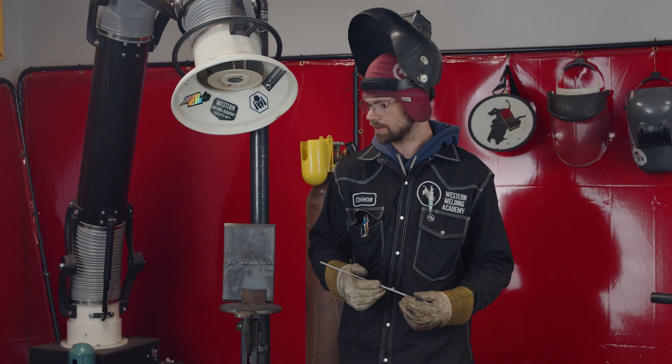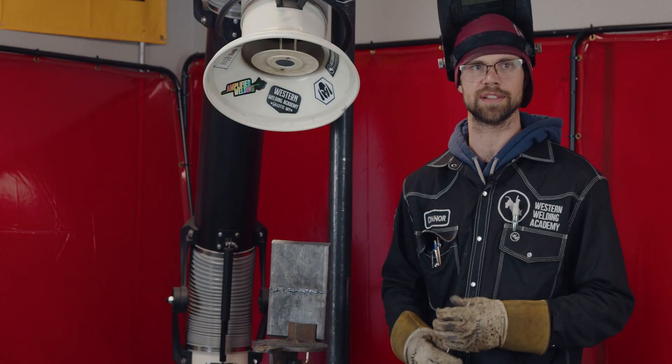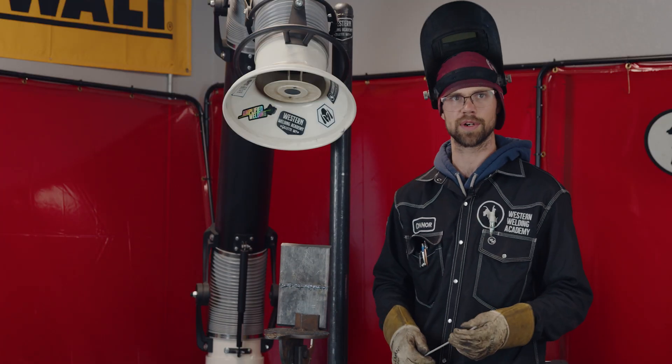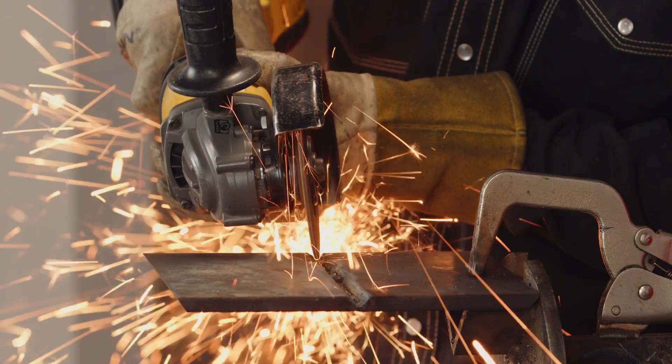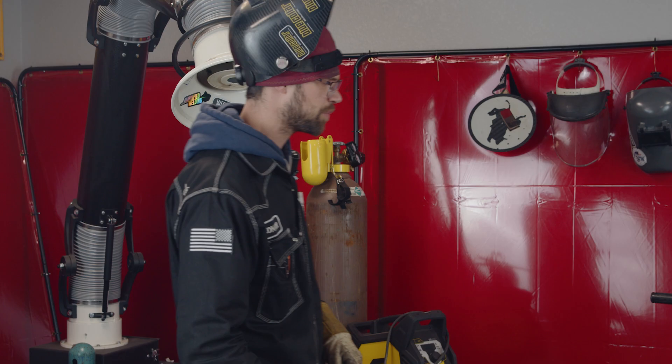These things happen when you're a welder — you'll make mistakes, you'll get IP sometimes. I'm going to show you a really easy way to fix it. There are four steps: first we're going to cut it, then we're going to clean it, then we're going to weld it, and then we're going to check it and make sure everything's good.